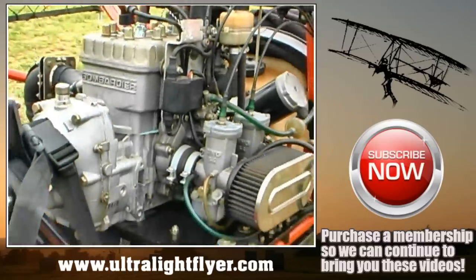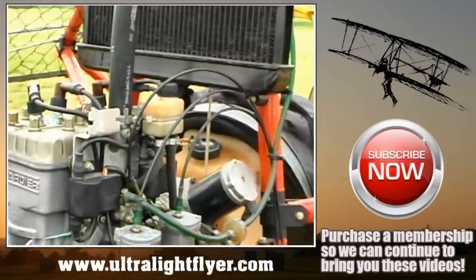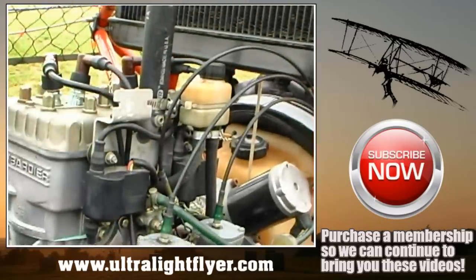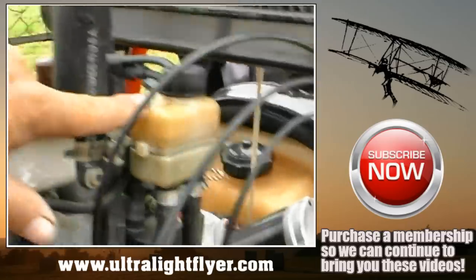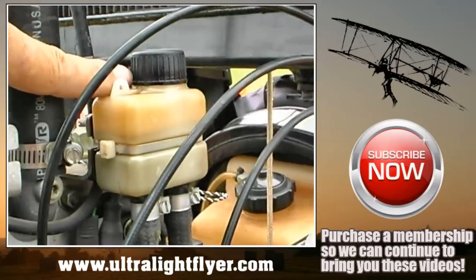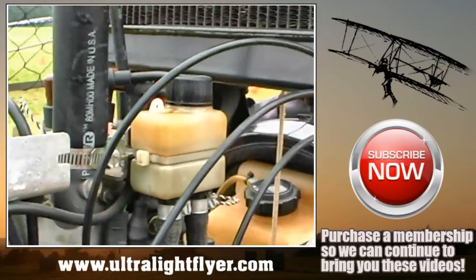This is a 582 Rotax engine — the pre-Bluehead series, but basically the same engine. Both systems have a rotary valve tank. In a pusher configuration, anything coming off the engine is going to go into the prop. There is a tie-down spot on the tank, and there is a hole in the cap — you simply safety wire the cap to the tank to prevent the cap from entering the propeller.